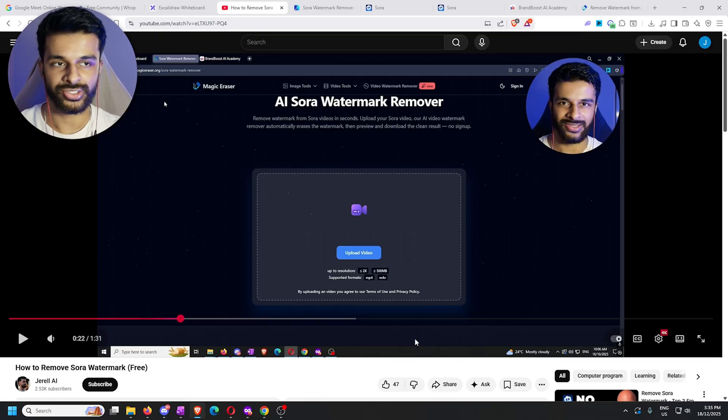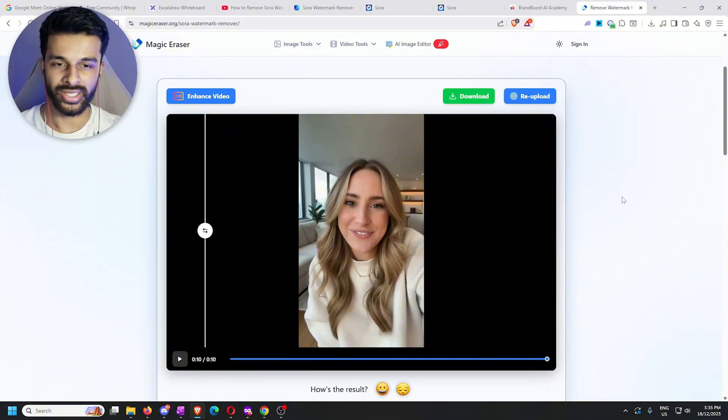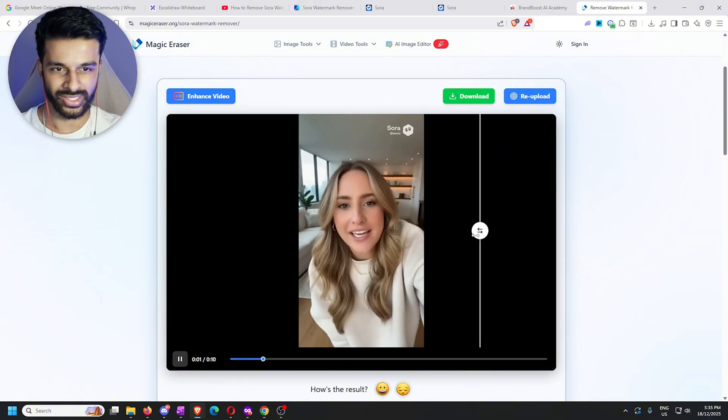Like you guys saw at the start of this video, that Sora 2 clip was generated using this new method I'm talking about. But what I wanted to do first is show you guys what the clip would have looked like using the old method, so I just dropped it in here — if you want to know how to do that, watch the older video, but there's no reason to right now.